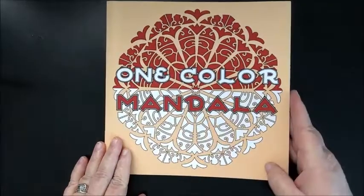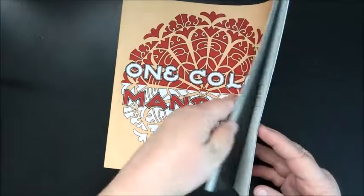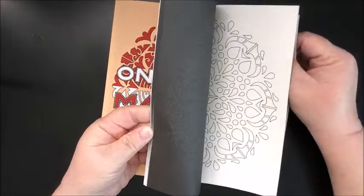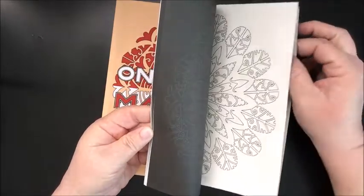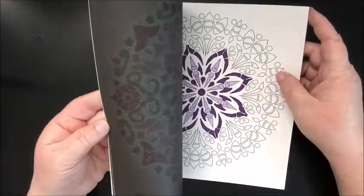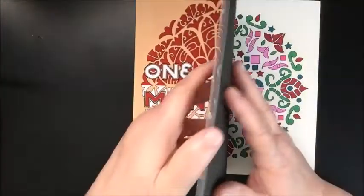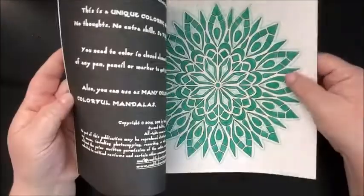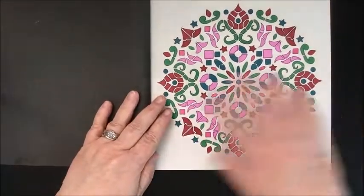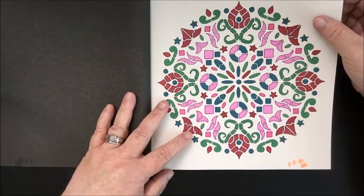I have the One Color Mandala book by Sun Life Drawing. I'm not really a fan of this — I don't know if it's the paper. I usually don't have too much of an issue with this kind of paper, but something about this book I just don't care for. I think I need to use maybe some glitter gel pens, no markers. This one — I can't stand the color palette. I did this one on the 5th of August.